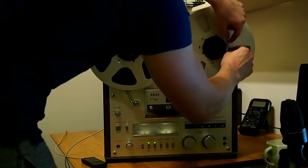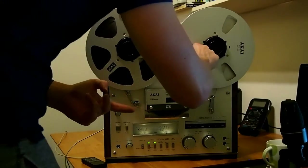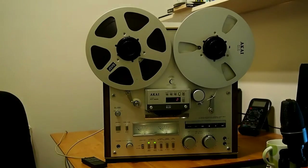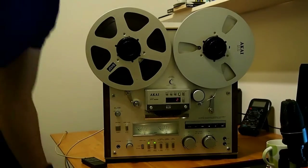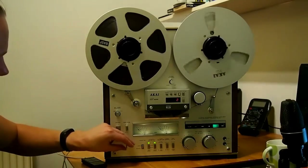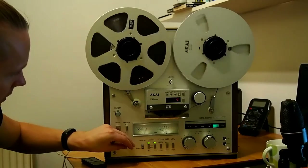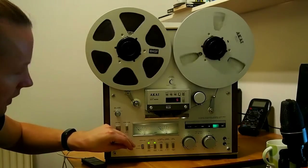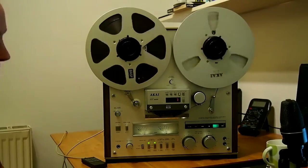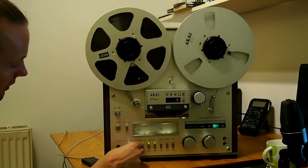It's always difficult threading tape in front of the camera. This is RMG SM911, which I recorded some tracks on the other evening. Here we go — tape machine's threaded, lovely mechanism on here. I did leave a huge gap. Now that's the output level — no crackles on that at all.